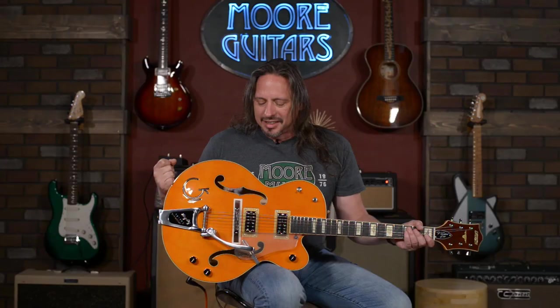There's a lot of tones in this thing. It's available here at MoreMusicAndMoreGuitars.com — just check it out.